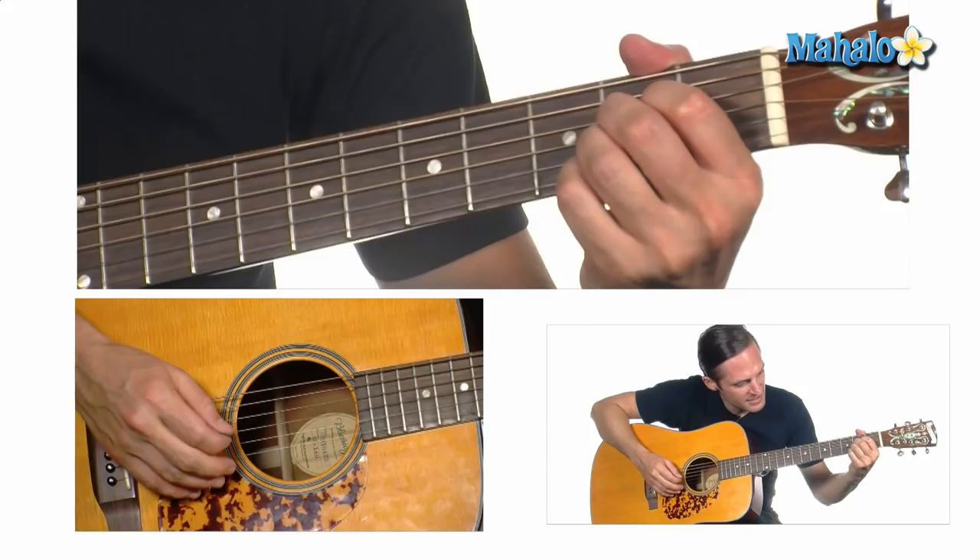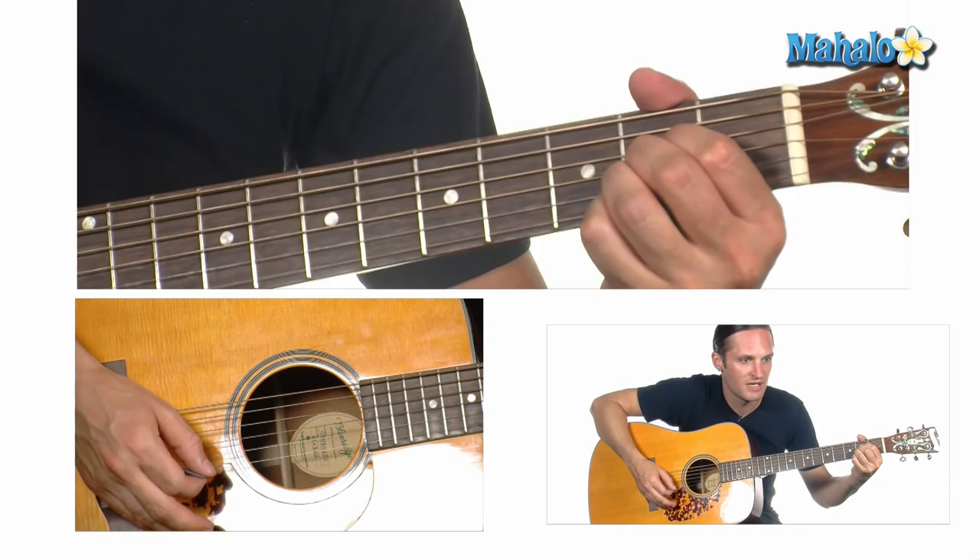You have your A, first position, which is the D, G, and B strings on the 2nd fret.